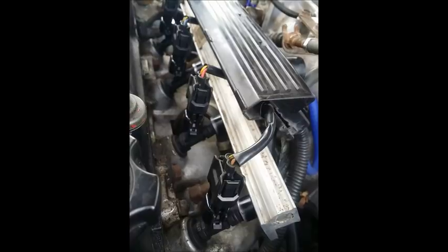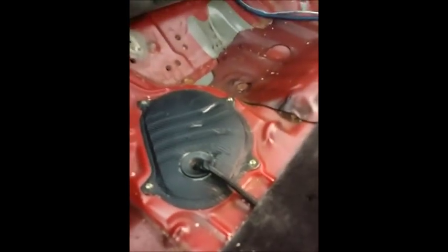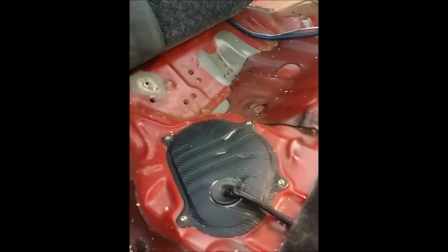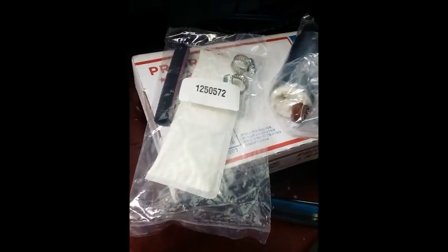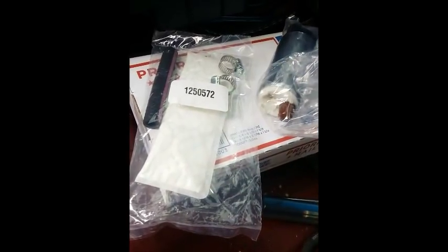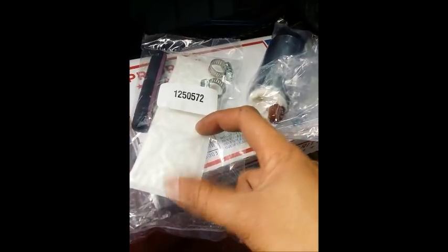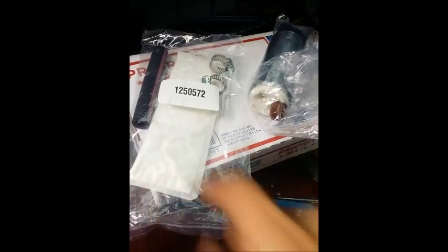Now we're pulling the stock fuel pump out and putting in a Walbro 255. The kit comes with the fuel pump itself, two hose clamps, a hose, and the sock. I prefer to use the longer sock — sometimes if you have the shorter one, some cars run lean on the dyno.